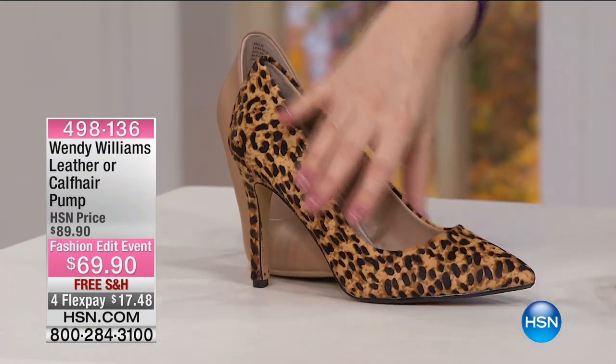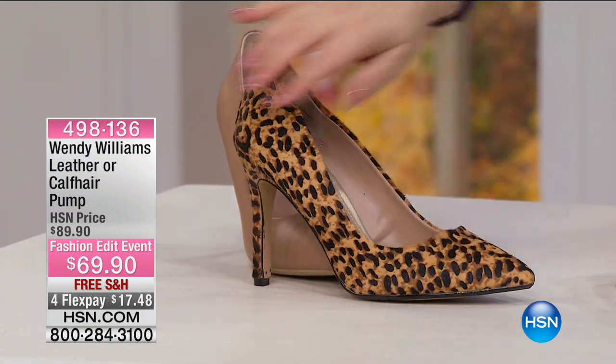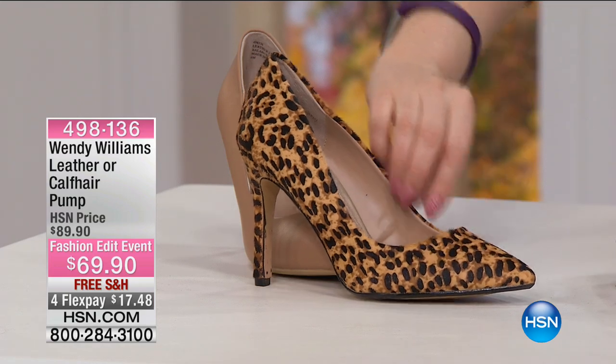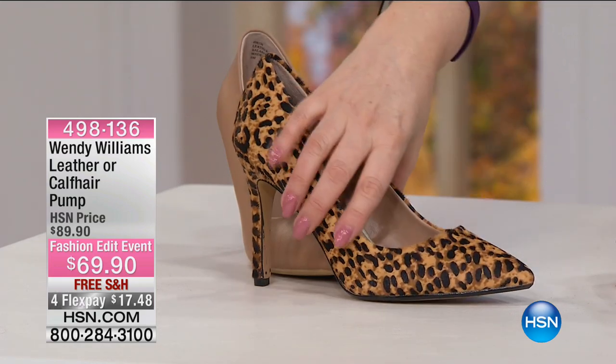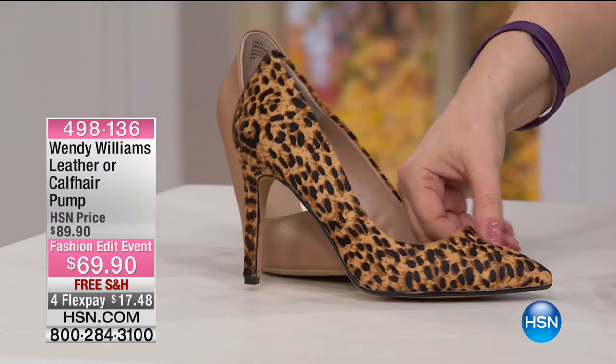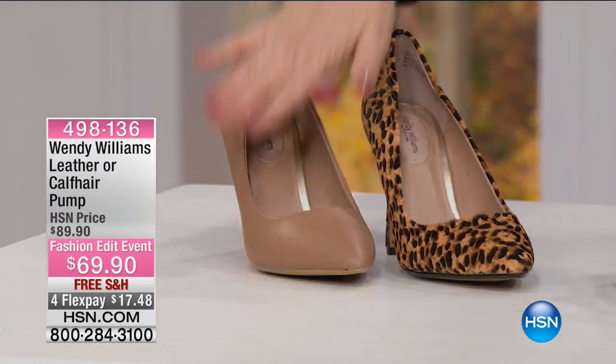The leopard — actually, I'm wrong. This is genuine hair calf. I looked at it and I said that print's so pretty, that has to be cloth. But it is hair calf, and the other styles are leather.